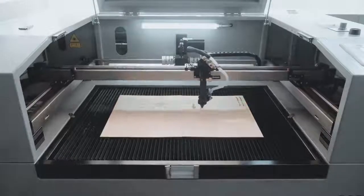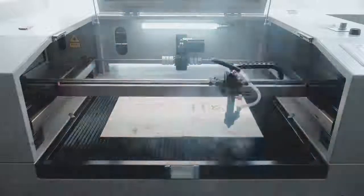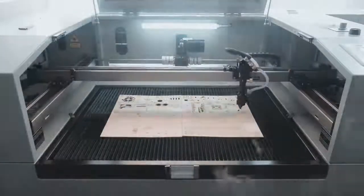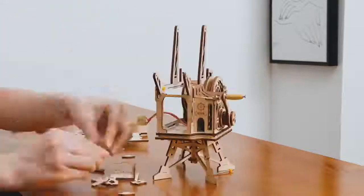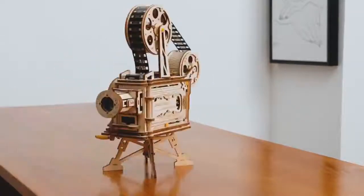The high-precision cutting is accurate to within 5 microns, ensuring there are absolutely no burrs on the edge of the board. No battery or any other power required — 100% hand power generation. Make sure you can run this rocker projector anytime, anywhere.